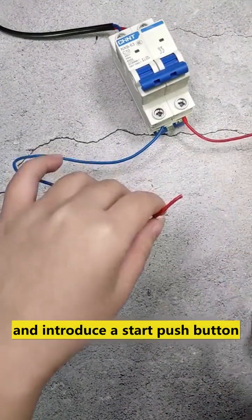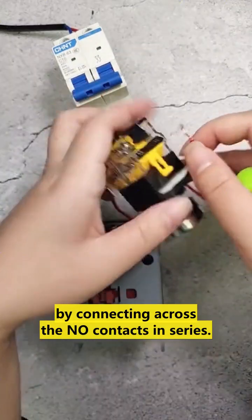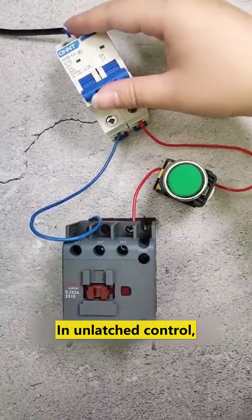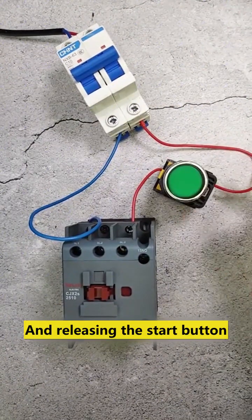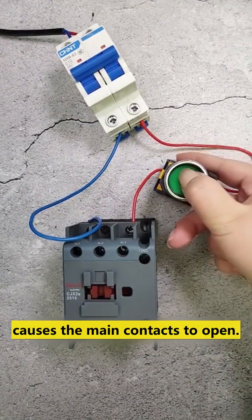Cut the live wire and introduce the start push button by connecting across the NO contact in series for latch control. As we press and hold the start push button, the main contact closes, and releasing the start button causes the main contact to open.